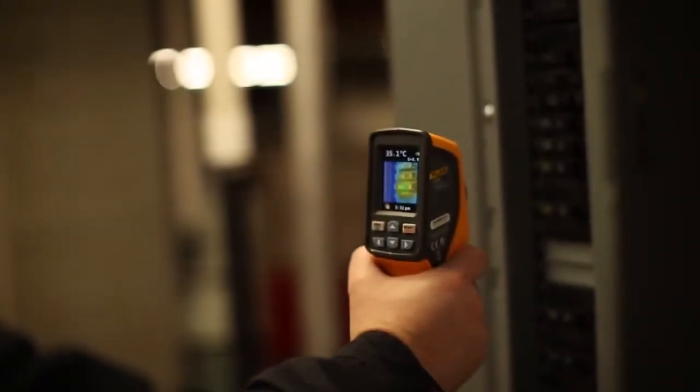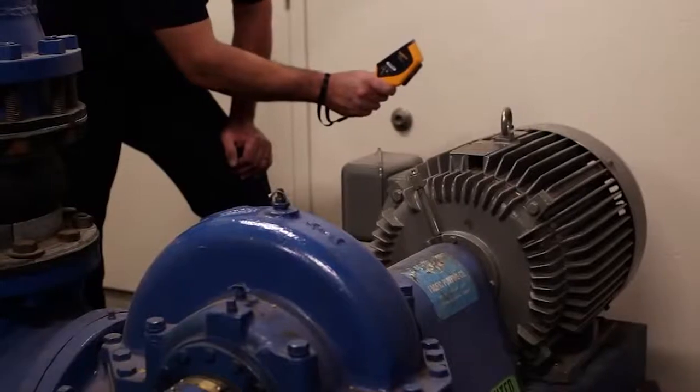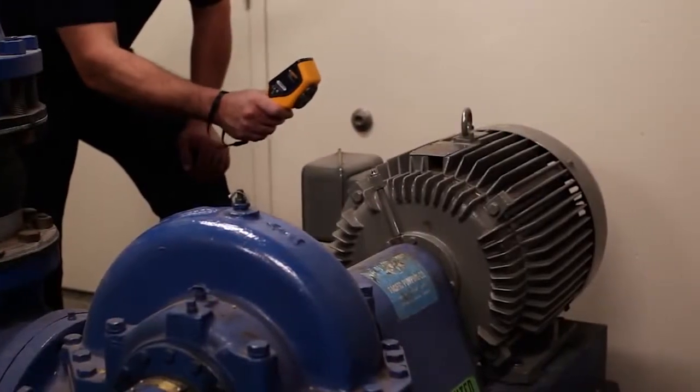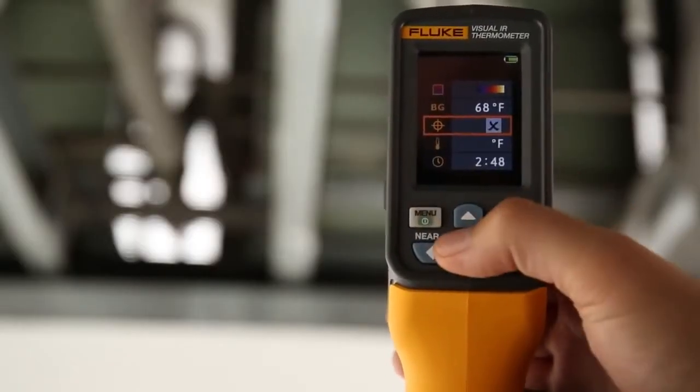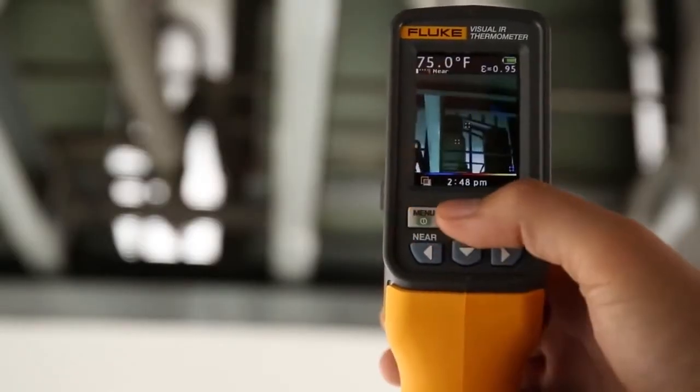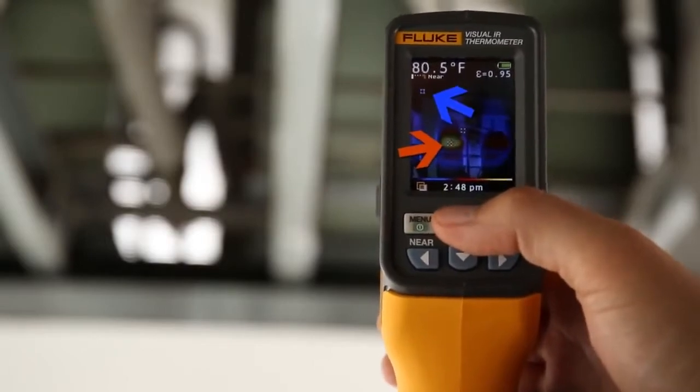Simply scan an area and temperature issues are visualized instantly. The applications are limitless — electrical applications, HVAC applications, mechanical applications. The VT04 also features hot and cold markers and the ability to set temperature alarm thresholds to easily scan large areas and feel confident you haven't missed anything.